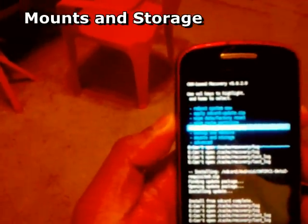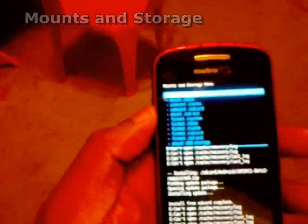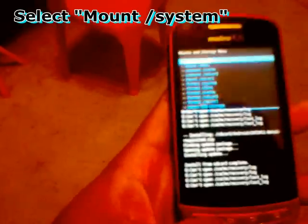Go down to mounts and storage and select that. The first one that says mount slash system — select that and it should then say unmount slash system. That's what it should say. Then go back.